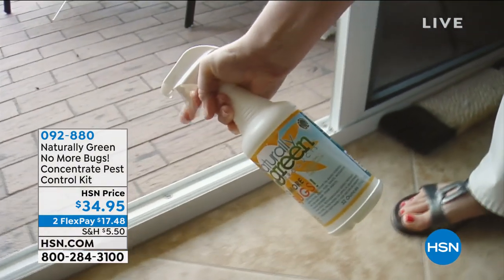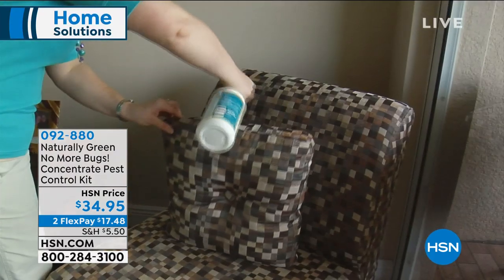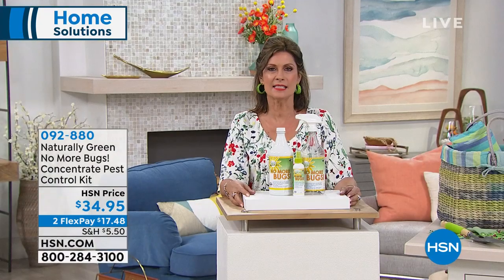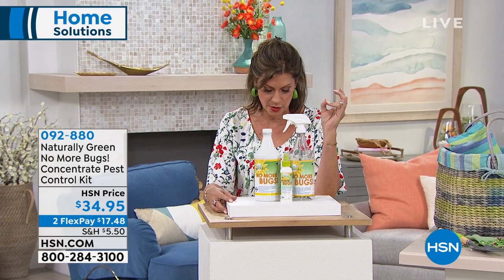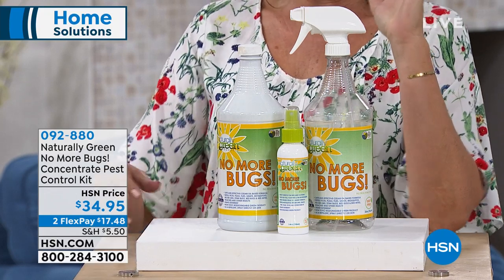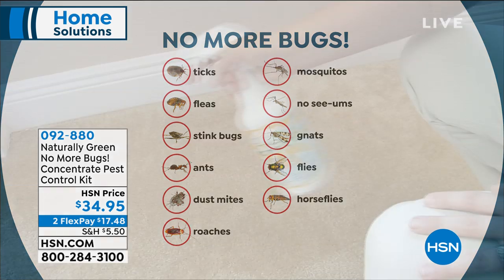What we have right now is something called Naturally Green No More Bugs. Along with that fabulous springtime and summertime weather, what else comes? Yeah, it's the bugs — no-see-ums, fleas, dust mites, roaches, ants, ticks, stink bugs, mosquitoes, gnats, flies, horse flies. If you own a horse, this is a great thing to have.